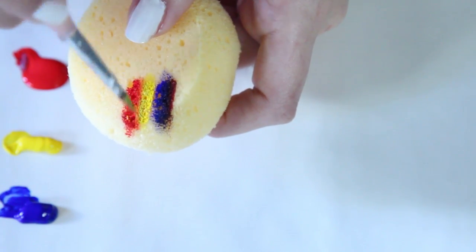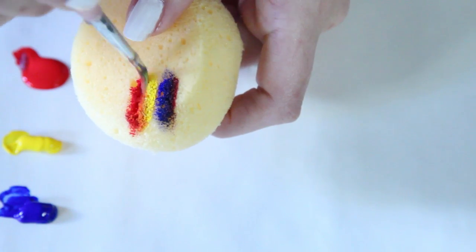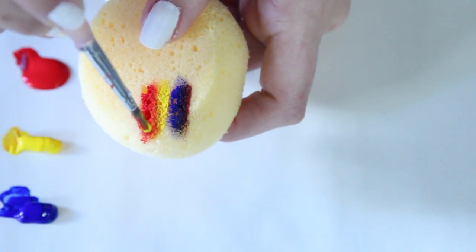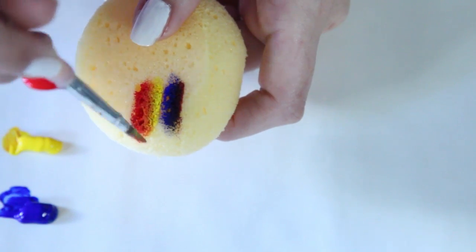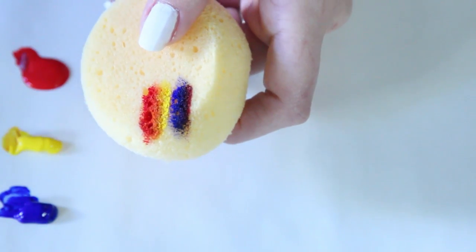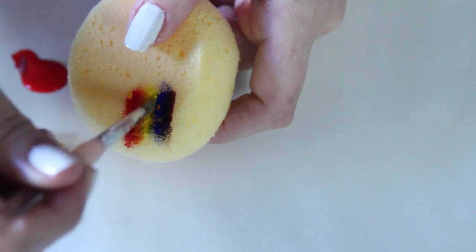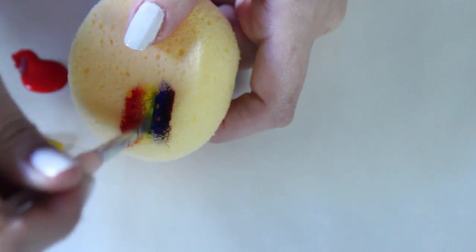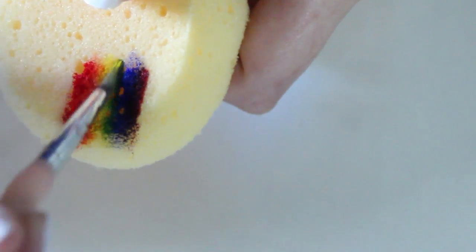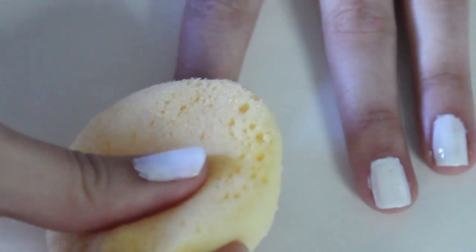Once you have a purple you're satisfied with, paint on yellow right in the middle — make sure the sponge is nice and soaked with paint. Then blend the yellow and the red together to create an orange; you may have to grab some yellow and go on top of the red. Once you have an orange you're satisfied with, grab the yellow and blend it with the blue to create green. You can add more yellow on top so it stands out a bit more.